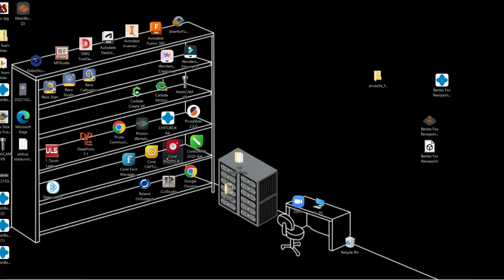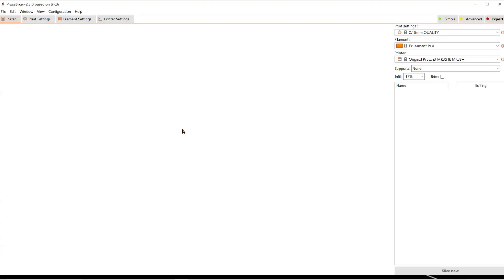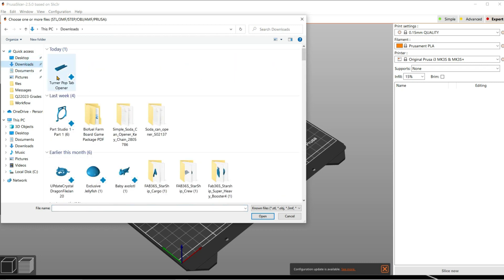Then you're going to go to your desktop, open up Prusa Slicer. You're going to hit the plus cube. Find your downloaded document.